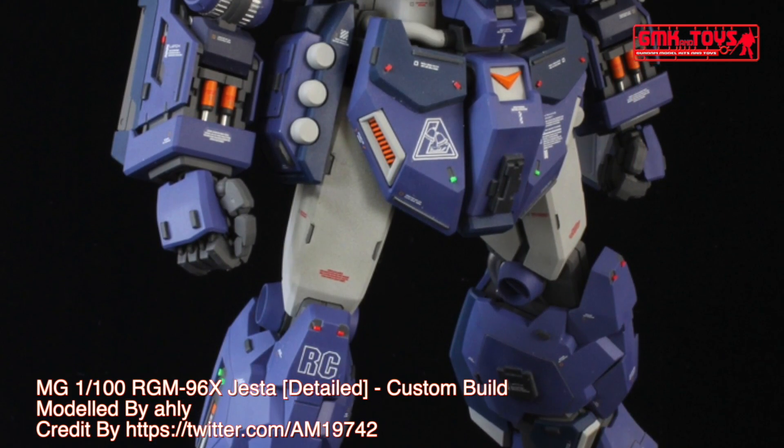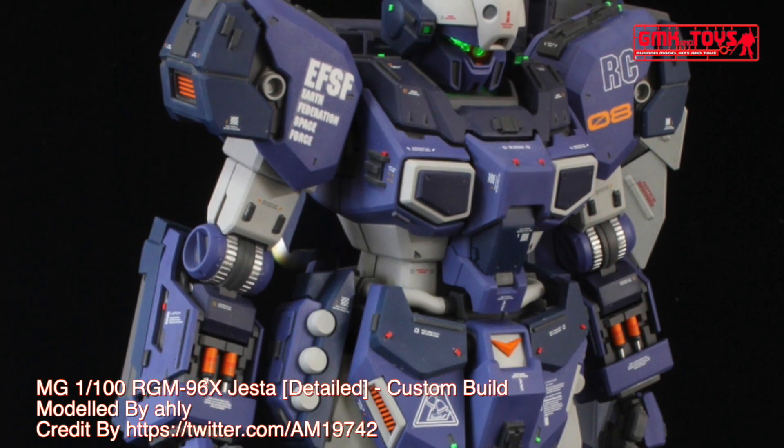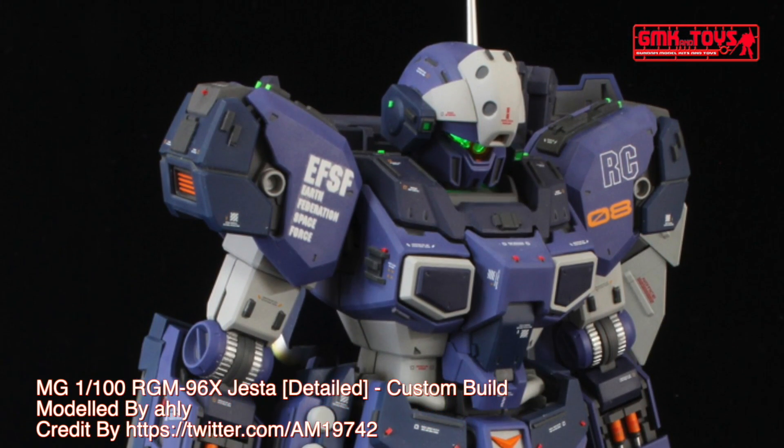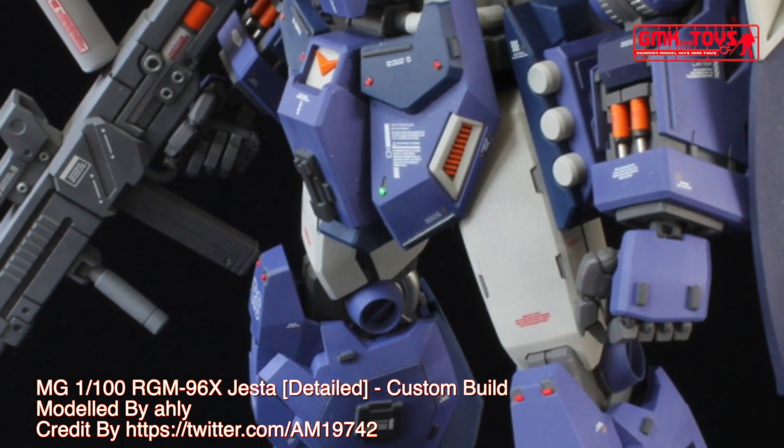Hi my friends and everybody. Welcome to GMK and Toys channel. Today we will show you a Gundam Plastic Model custom build by Oli: MG 1/100 RGM-96X Jesta Detail.